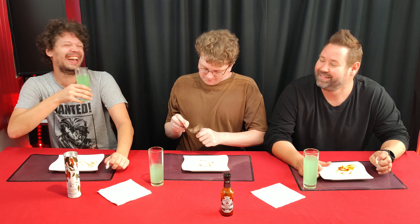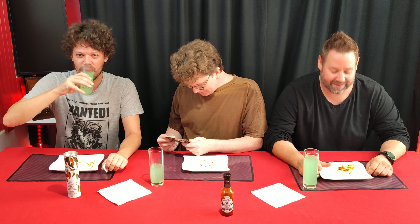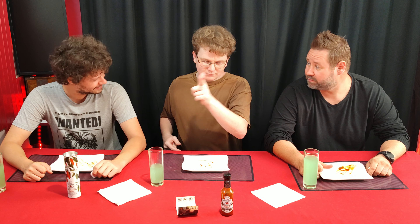Maybe make it 70% lemon next time. Guys, thank you. Thank you for joining us. Thanks, guys — we will see you in the next one. Ashley, thank you for joining us again. Hope to see you in future episodes. Hell yeah. Viewers, if you liked this, make sure to like, share and subscribe.